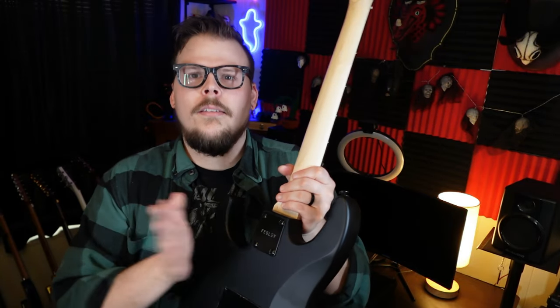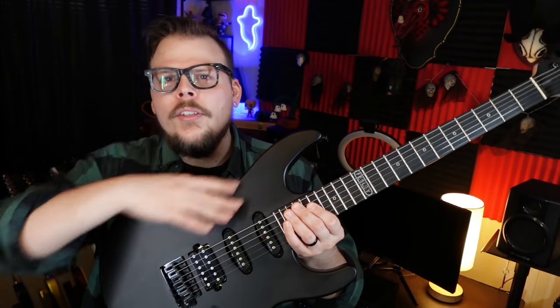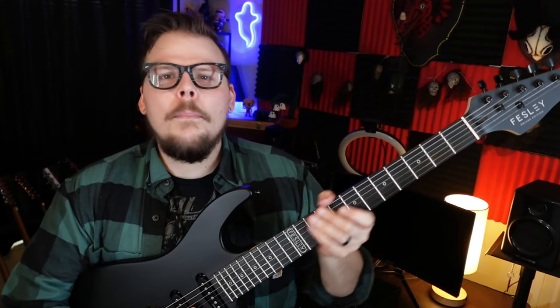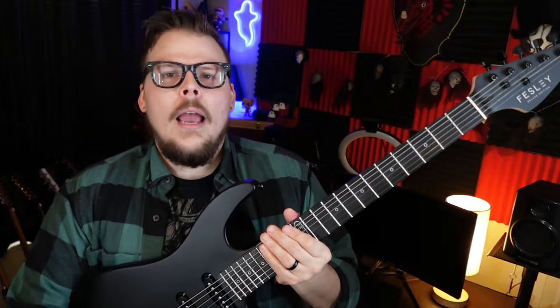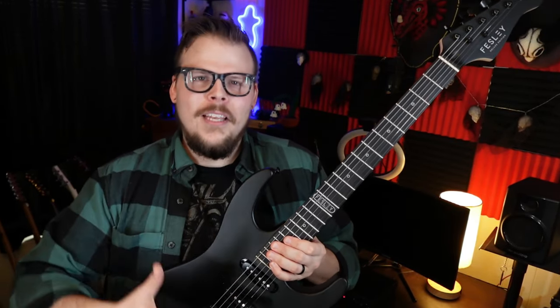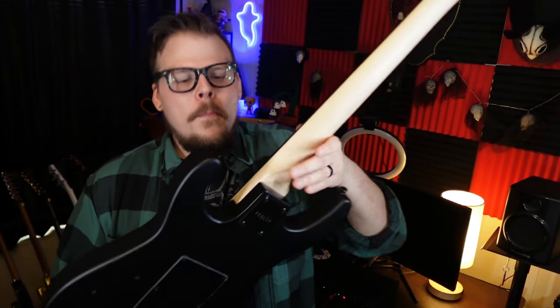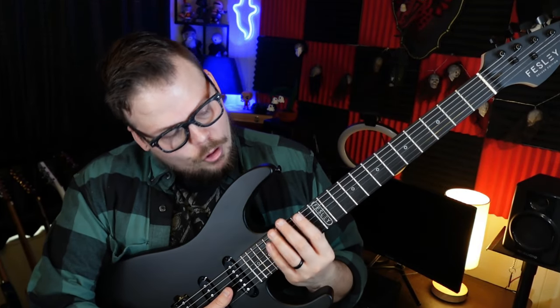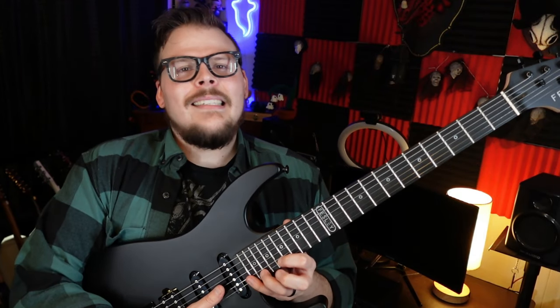The last thing I don't like is this big block where the neck meets the body. Felsey has done a really good job replicating the sleek design of a Charvel or Jackson Dinky with this cool body shape, and the neck feels really nice and medium thin. But then you get to this point and it's like — you shall not pass. This big block gets right in the way. If they'd just put a little angle there, you could easily get up to the higher frets. As it is, it's just not happening.